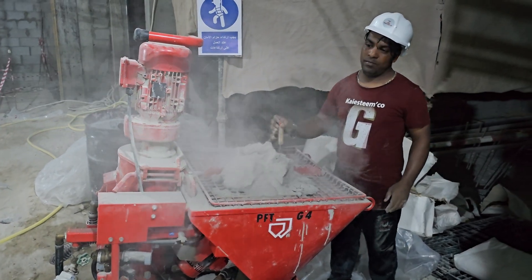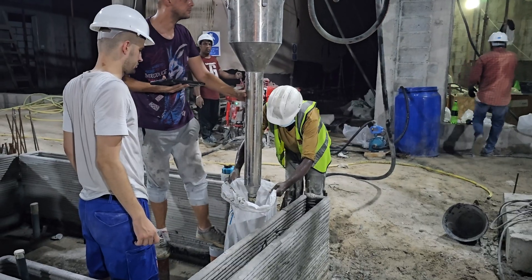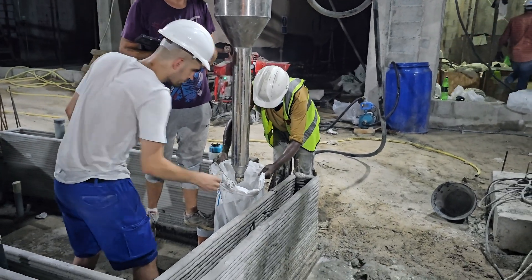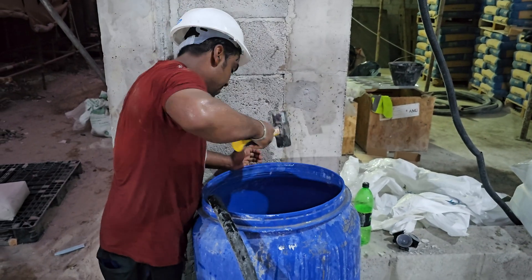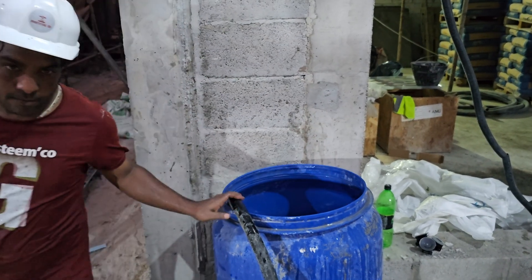There are also other projects in Dubai. Check out how they're collecting the material that's being extruded while they perfect the quality of the mix. It's important to make sure your water all gets hammered before use — just kidding, he's breaking up the ice.